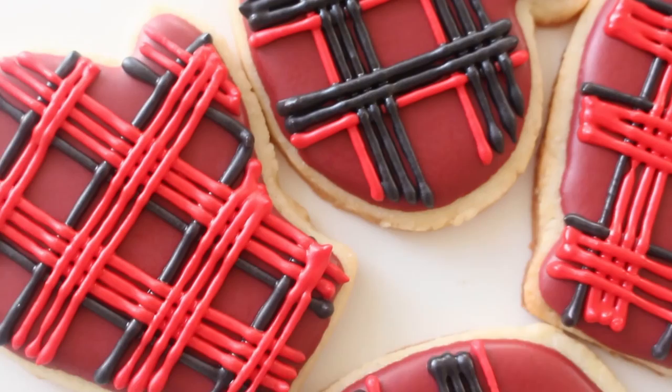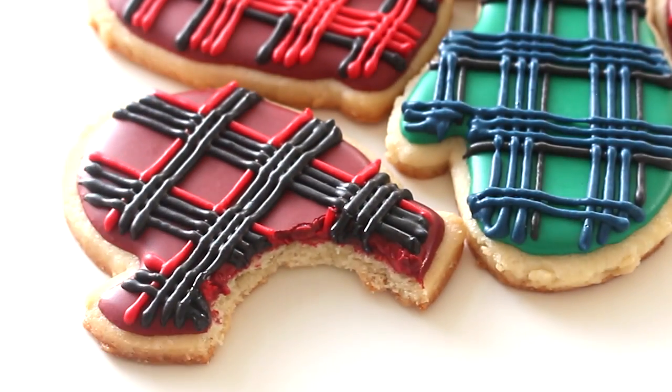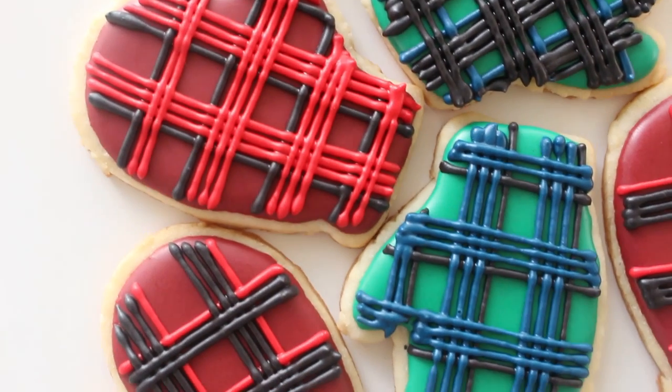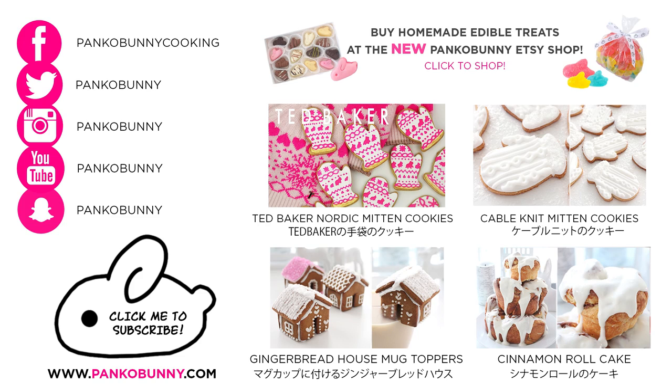Allow the icing to fully harden for about one hour and your cozy cookies are done. Thank you guys so much for watching. I hope you like this recipe. If you decide to make some mitten cookies, definitely send me a photo — even if you don't use the plaid pattern, if you decorate them however, I would love to see them. I hope you guys have a fantastic weekend and I will see you next week. I love you guys so much. Bye!